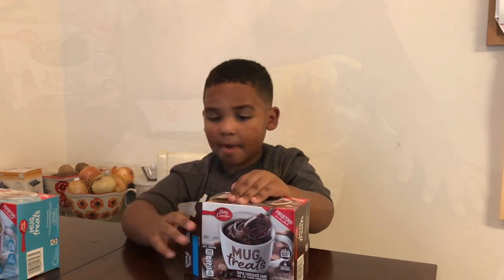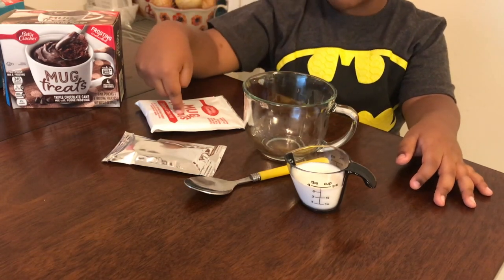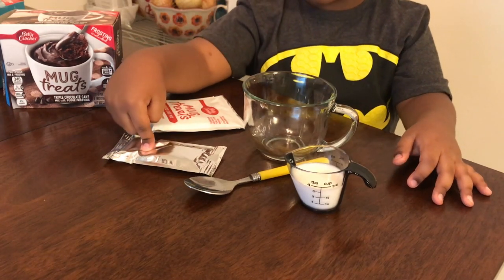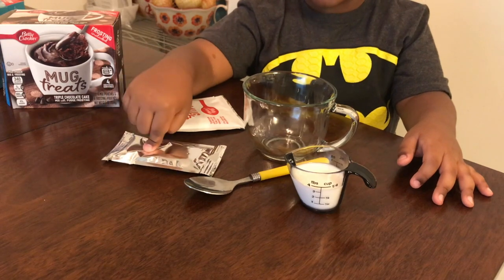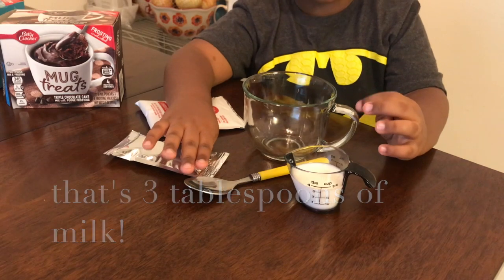Now let's open up the box. In order to make our cake, we need our chocolate cake mix, our chocolate cake icing, our spoon, our three cups of milk, and our cup.